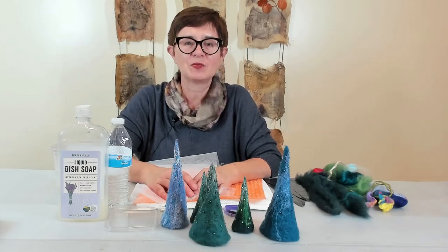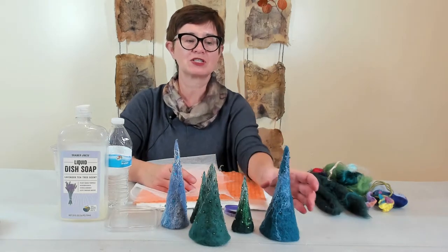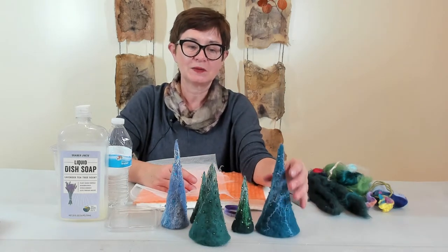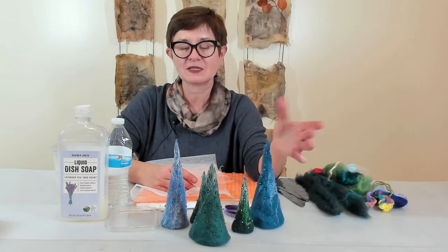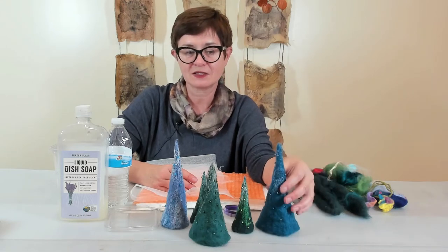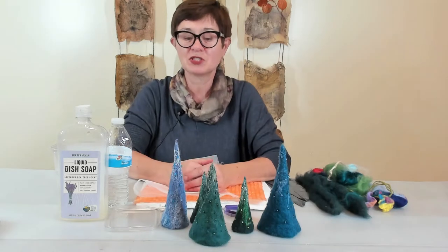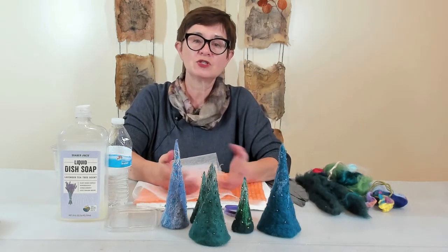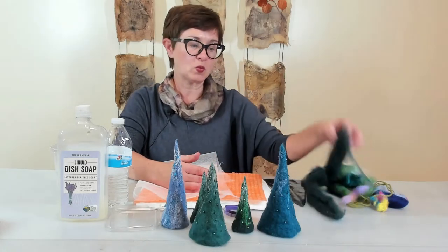Hi, today I'll be talking about how to make this Christmas tree project. With the holidays approaching, you probably want to make something special for your friends or family and I think this is an excellent gift for Christmas, or you can decorate your Christmas tree with it.